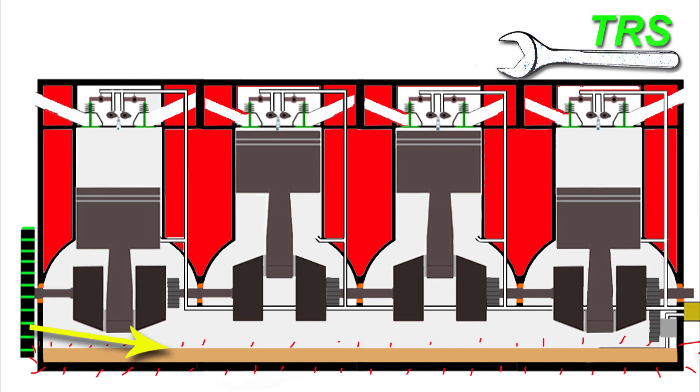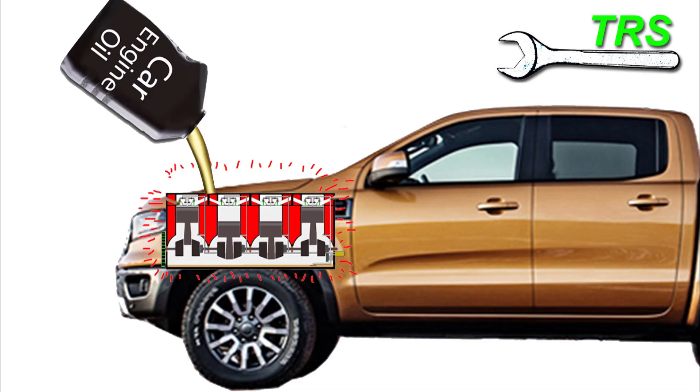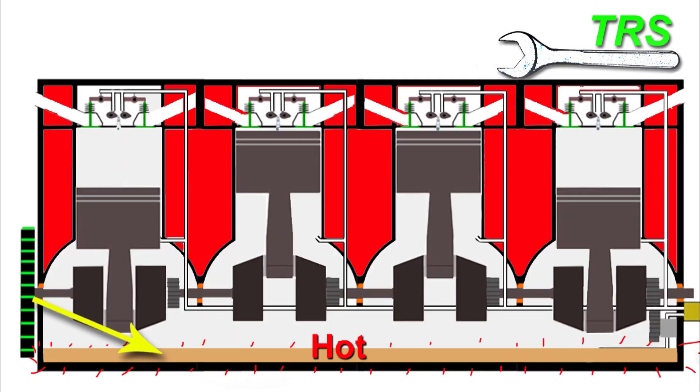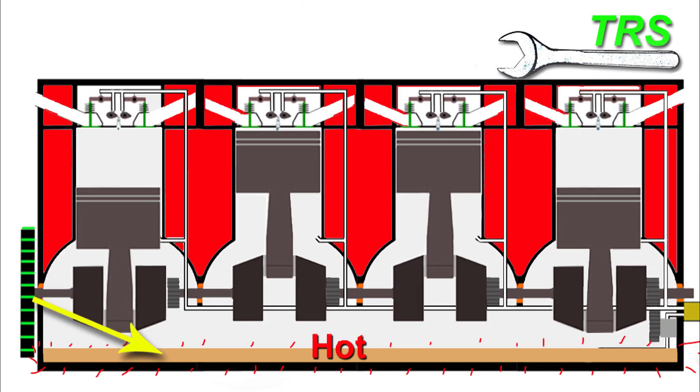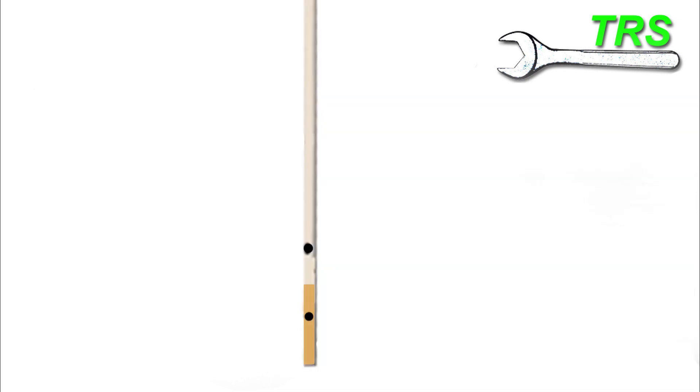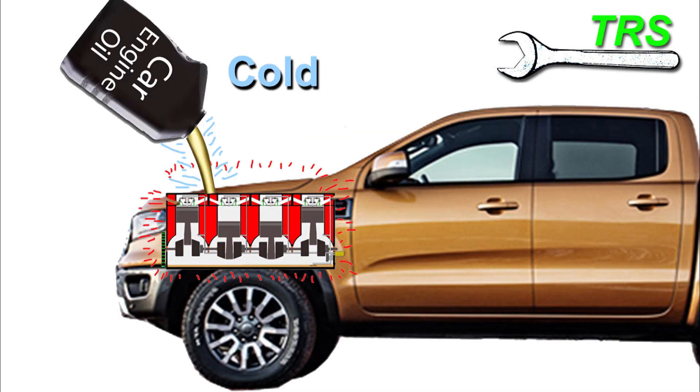When mixing cold oil into hot oil, the resulting temperature will land somewhere in between — warm oil. This is less of a problem if you get the level correct on the dipstick between the two marked points, as that margin accounts for any expansion or contraction. Getting the oil level in the middle of those two points means expansion and contraction have been accounted for. Those are the main points to consider when adding cold oil to a hot engine that already has hot oil in it.